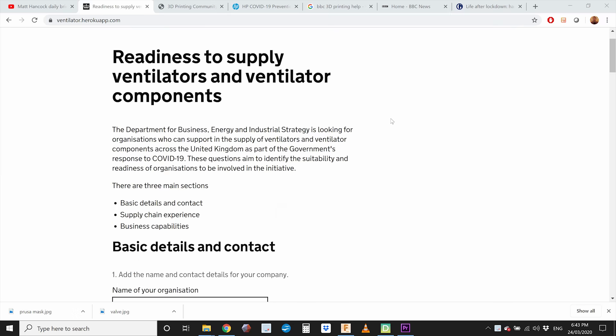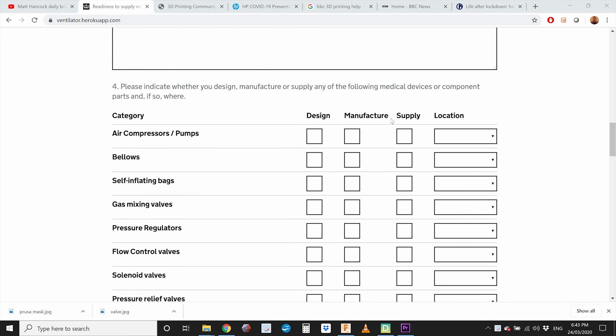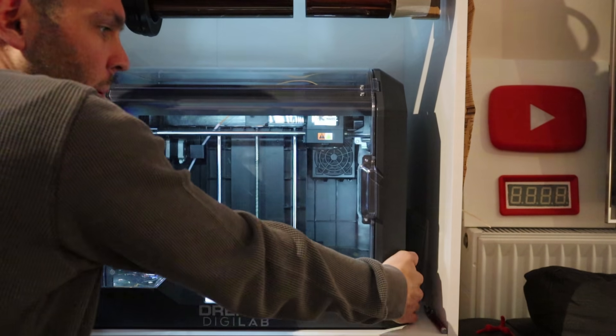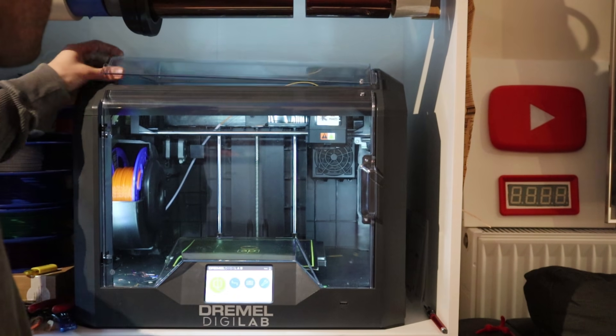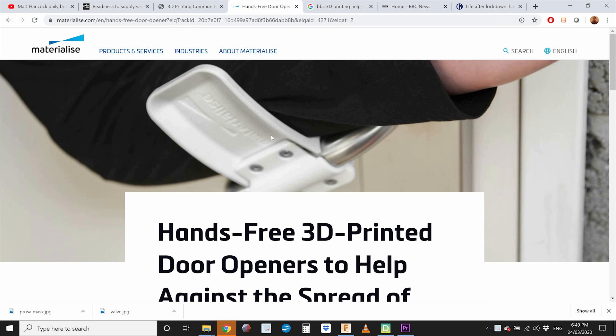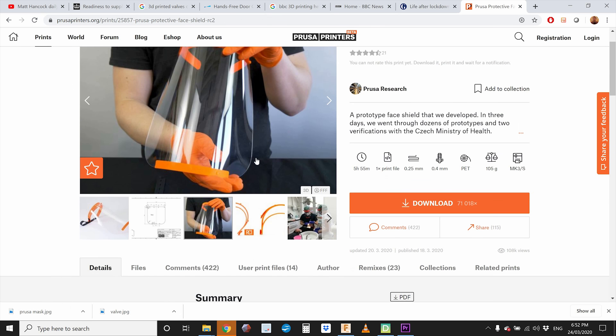If you happen to have a company that makes ventilators and ventilator components, the UK government is looking for your experience and capabilities. Number two: you can stay at home and learn CAD — it's a really good tool for modeling and making small prototypes. And number three: if you have a 3D printer, there are some really great things to create a more sanitary house, like door openers using only your elbow, and protective face shields like the one you can find on Prusa's website. I'll put links to all this in the description and another video going into high detail about different types of 3D printing. Stay safe and I'll see you on the next one.